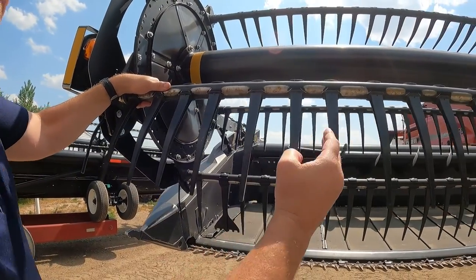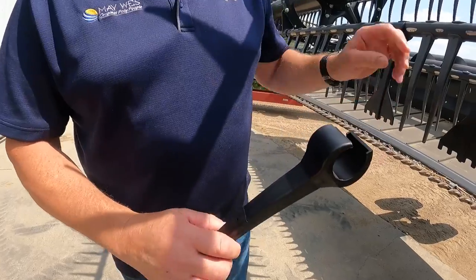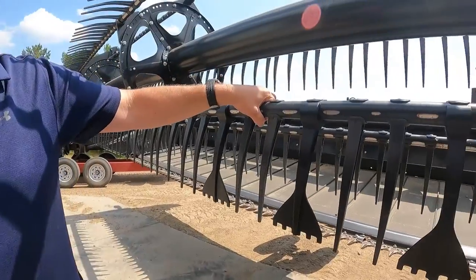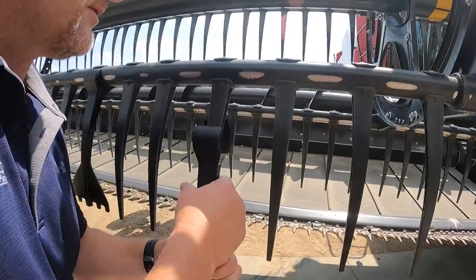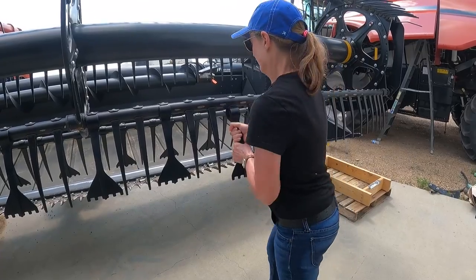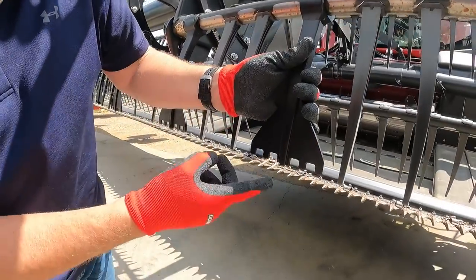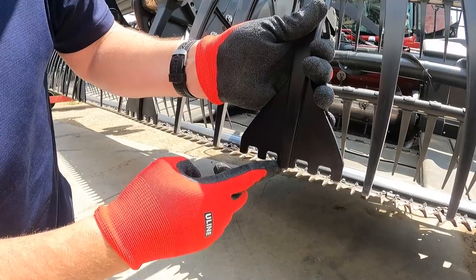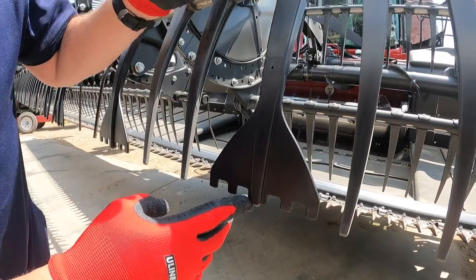How difficult are they to install? Five Finger Quicktines are very easy to install. No hardware is required for installation — you simply snap them into place. You will see the Five Finger is shorter than the actual reel tine that's on there, so no adjustment on the reel itself will be needed.